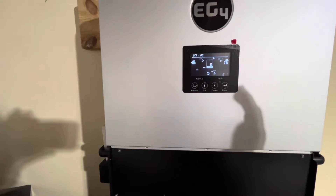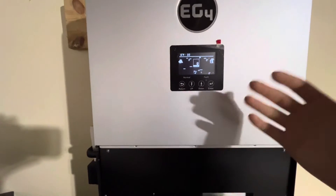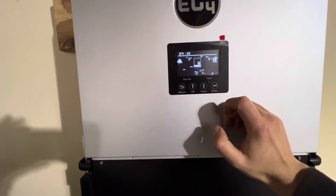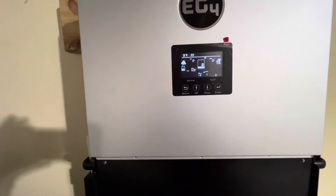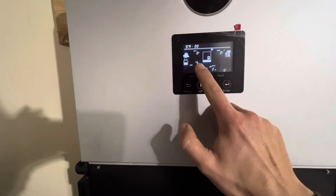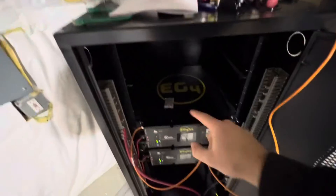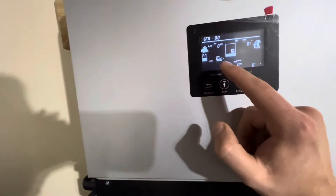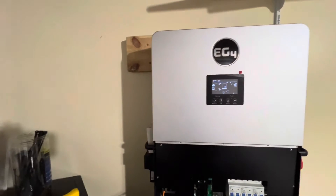There are 21 different batteries that it's compatible with, so you'll have to look up which number is correct for yours. If everything is correct, it'll reset. Look — it says 54% battery, 200 amp hours at 52.6 volts. Their current state of charge is 54%.